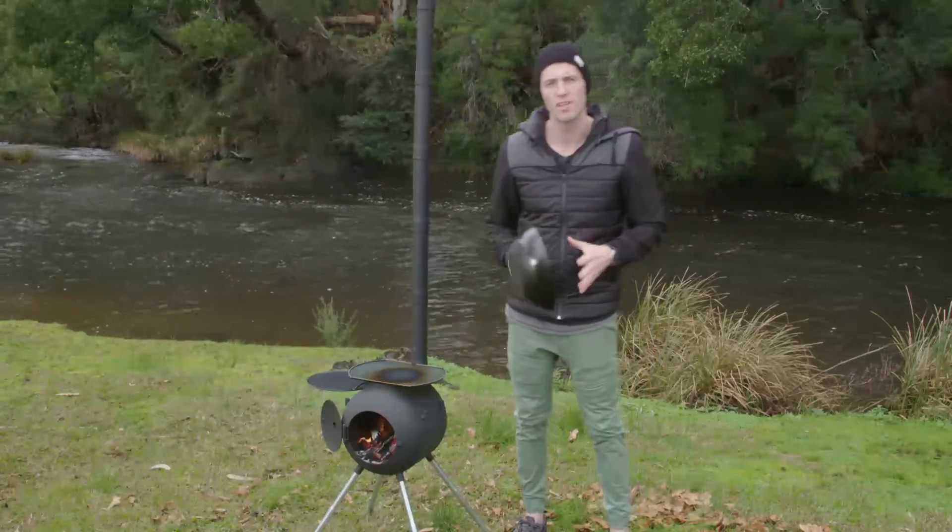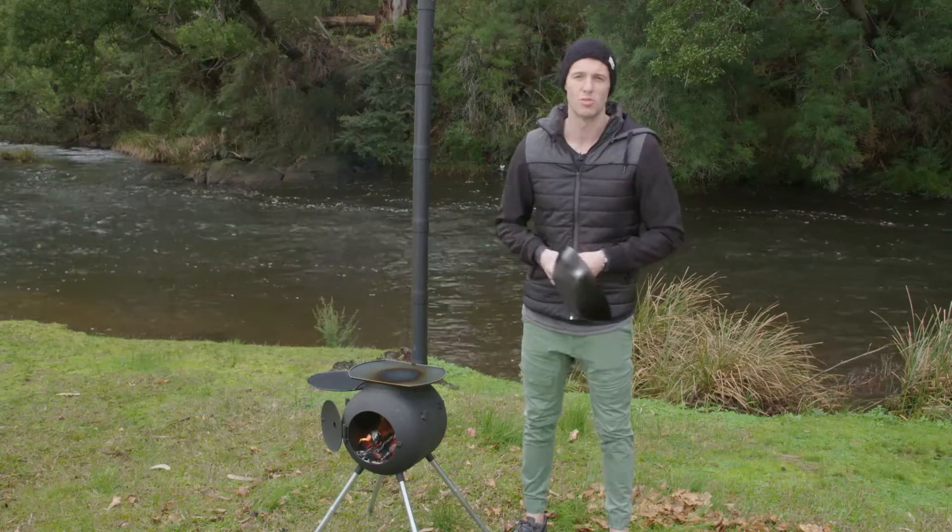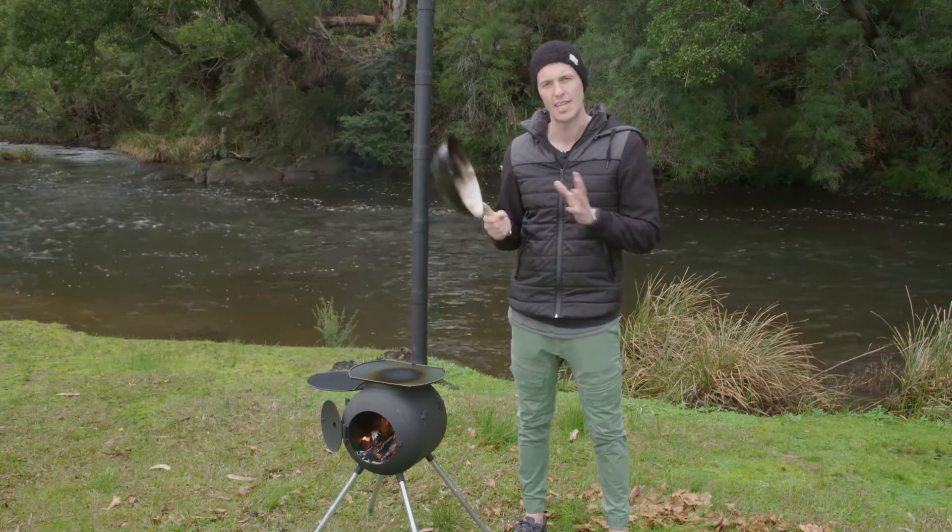My pro tip for your chicken stir-fry is really, really simple. Just coat your chicken in flour.